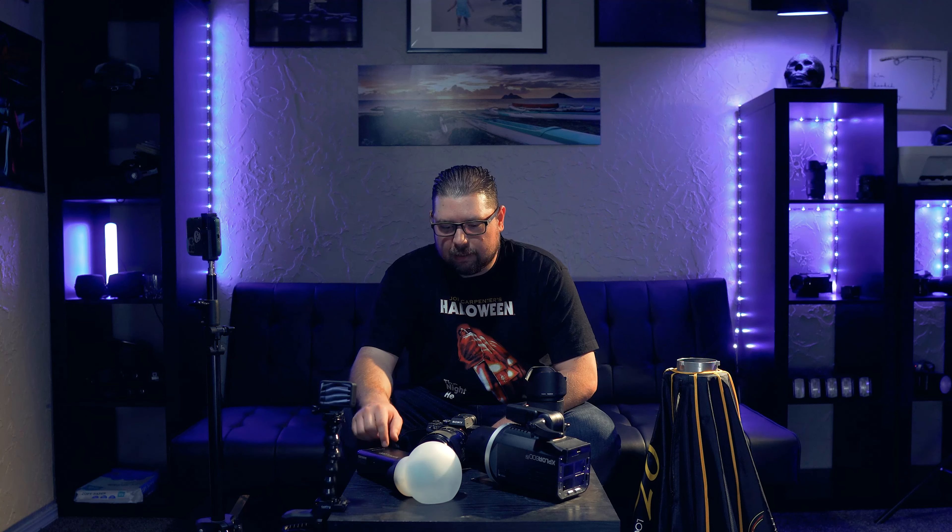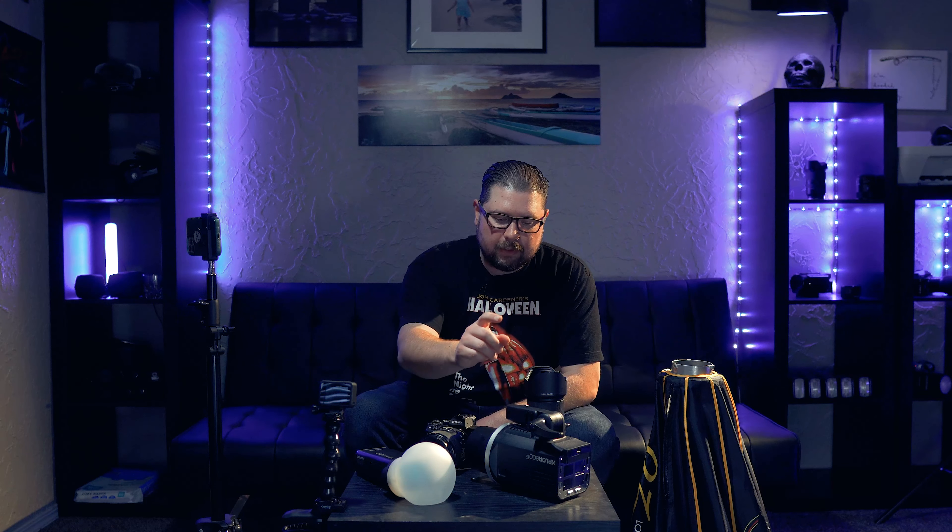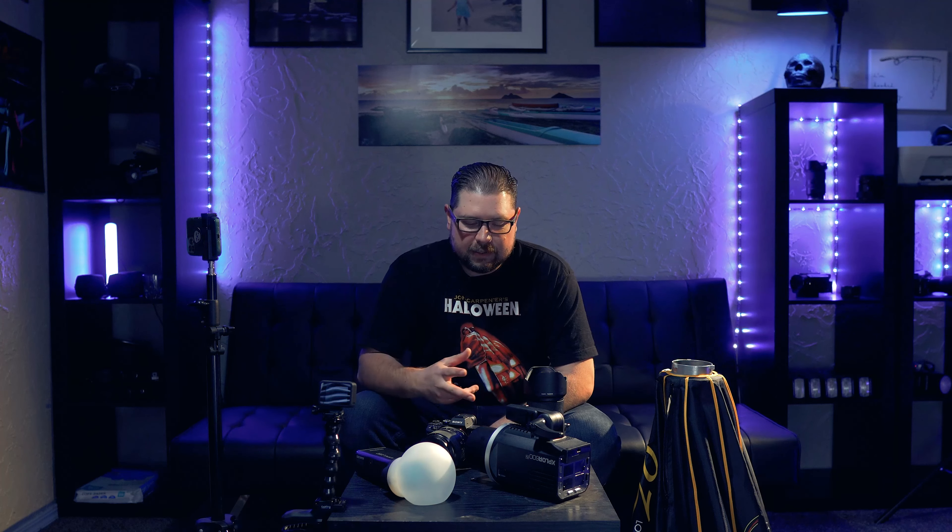So after experimenting with the AD200 for a while, I got some good results — slightly hard light using the MagSphere. If I use a big softbox, I can get soft light, but I'm going to max out the power of this really easy and I have to keep it close to my subject. Then came along the big dog — the AD600.